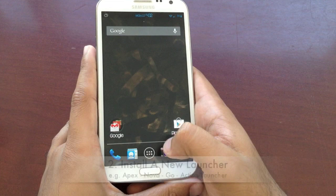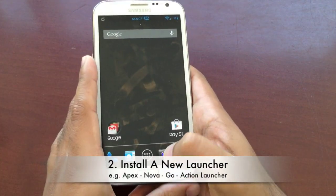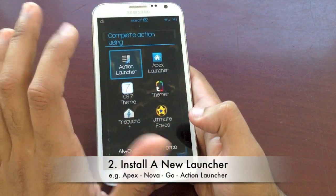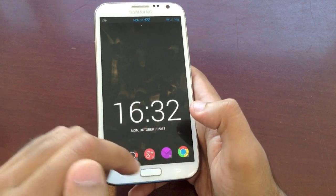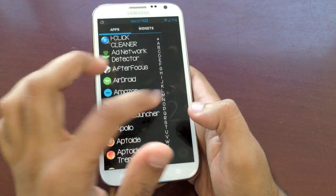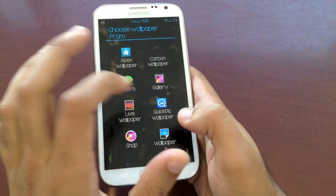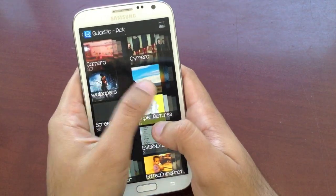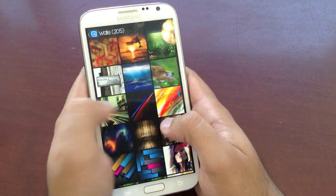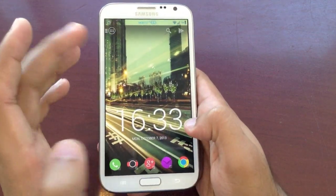Number two in loving your phone once again is installing a new launcher. You get bored of the same old launcher, so install a new one, press the home button, and select which one you want. Here I have Apex, I want Action Launcher, I click always and boom — I have it selected. With Action Launcher I can have all my apps, and I can spice things up by changing the wallpaper so my phone looks and feels brand new.